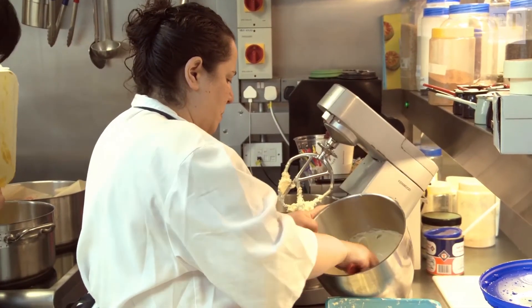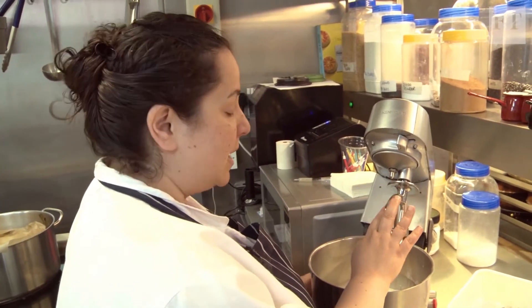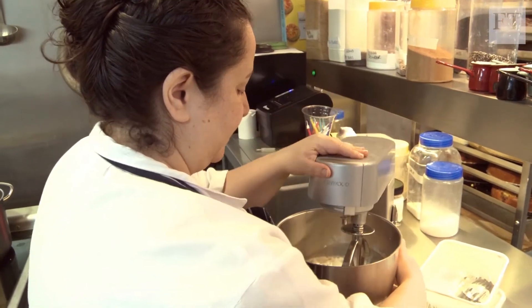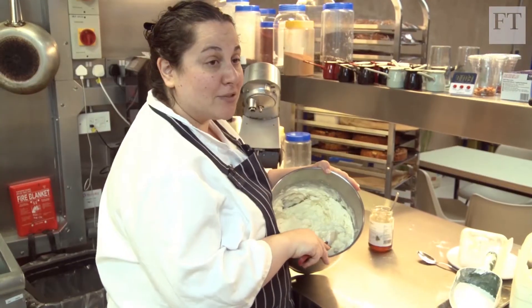Just enough to get it really nice and creamy. I'm using a paddle attachment, and it's really important to use a paddle and not a whisk. If you're doing it at home without a machine, you're better off with a spoon and working it. Nice slow speed — let it thicken, let it become really, really creamy. Once the mix is really nice and thick, I put it in the fridge until I'm ready to serve.